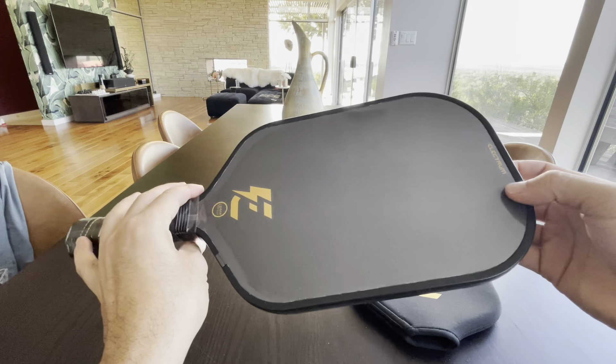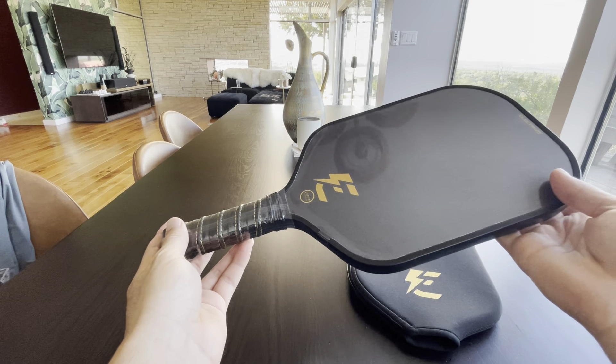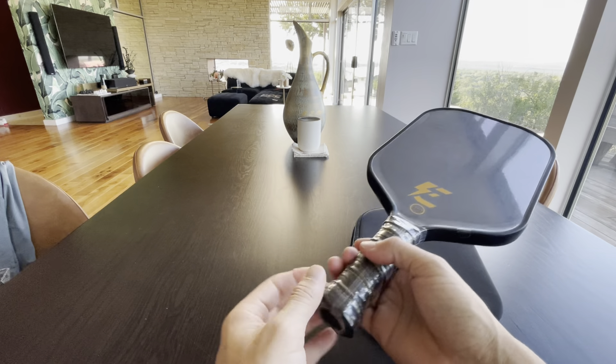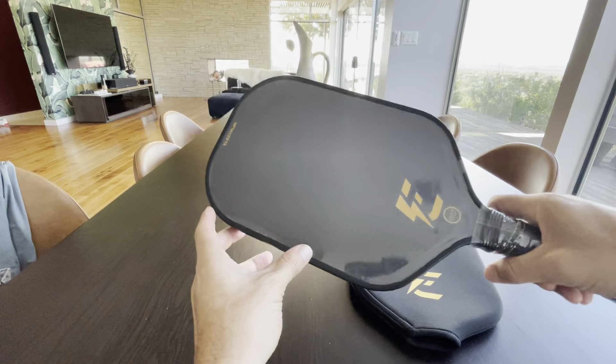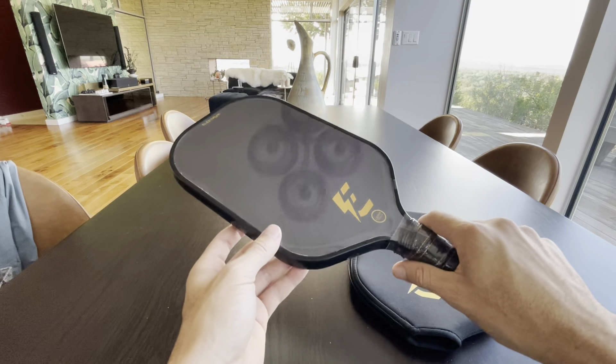It has a nice little plastic film on it right now, but it feels actually so much lighter than what I'm used to. I love the extension — I love this extra couple inches that we get with this paddle, it's much needed.